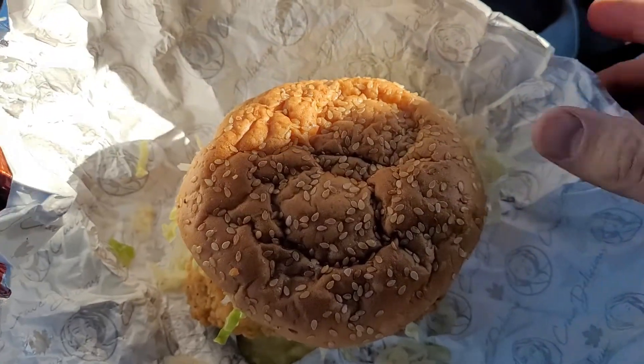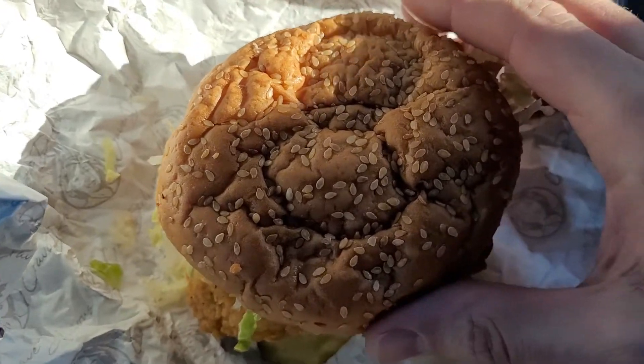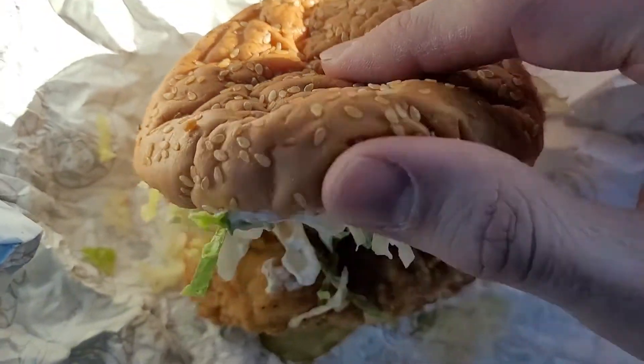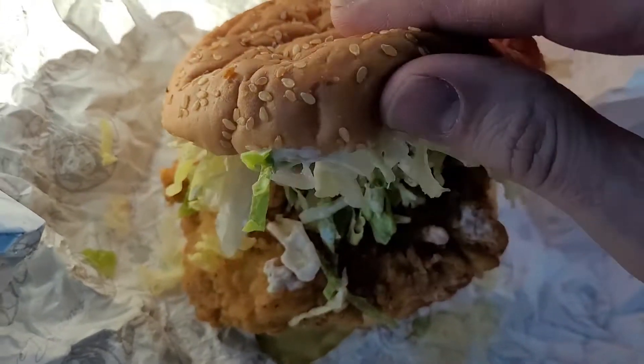So Big Mary, it's got some weight to it, and if you've had it before, I got the original. Let me know how you like it. Let's take a closer look at the Big Mary. Okay, here we are. We got a sesame seed bun — that looks pretty decent.